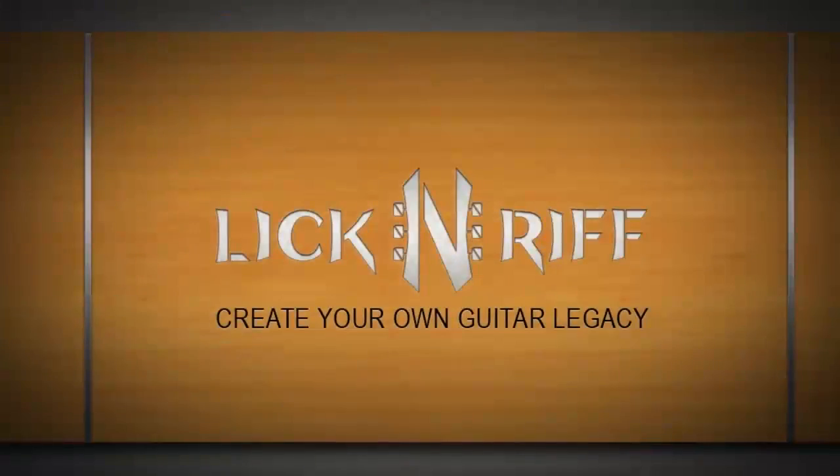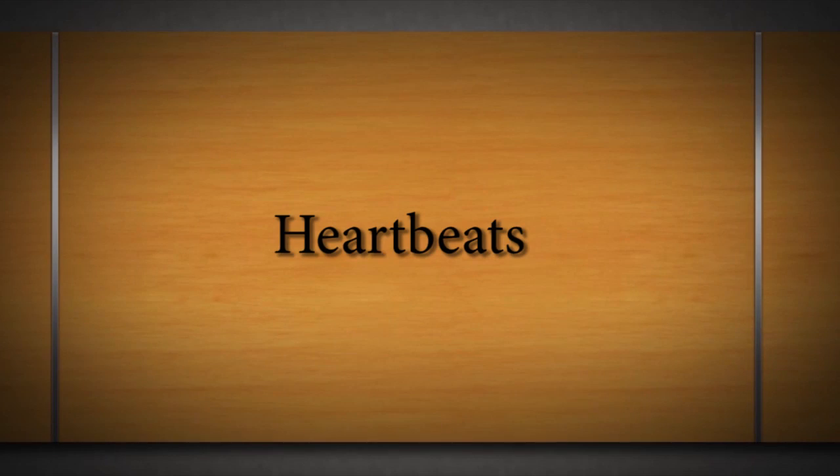Hey there Lick and Riff fans, how are you doing? Welcome to another full fingerstyle arrangement lesson right here on Lick and Riff. In this video we're going to learn a full fingerstyle arrangement I made especially for you guys and girls of 'Heartbeats.' I'm going to play it for you first so you can see and hear how it goes, and then we're going to break it down lick by lick, chord by chord, note by note with TAB right here on the screen. Goes like this — enjoy.